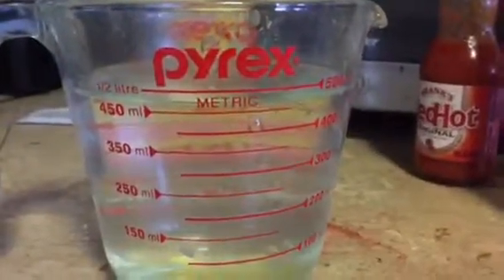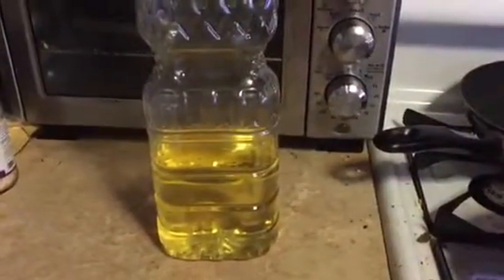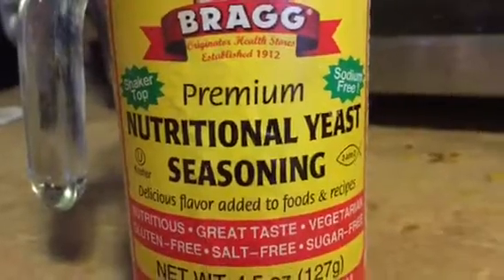Three and a half cups of boiling water, a fourth of a cup of vegetable oil, one cup of nutritional yeast.